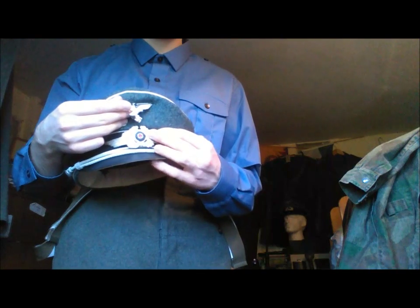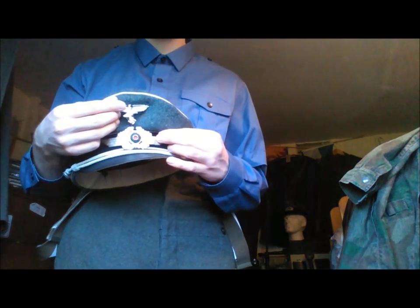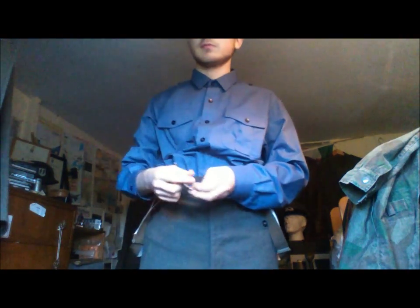I don't have one at the moment, but if I did I would get one as an NCO's. I also need to get — I think I've already said this — a Fallschirmjäger helmet. So that is basically that.